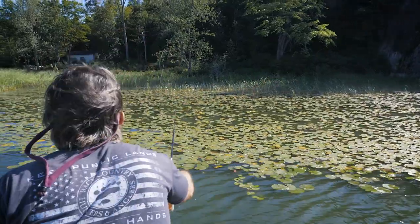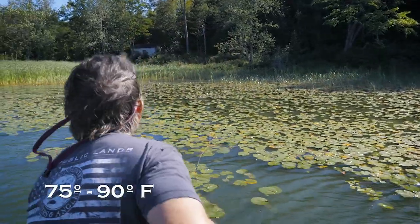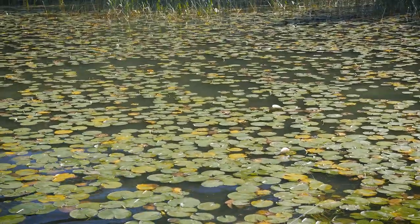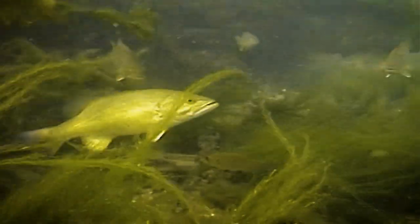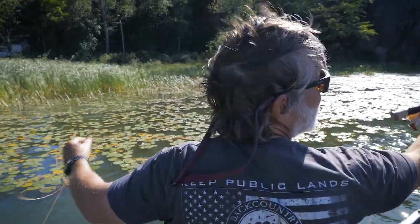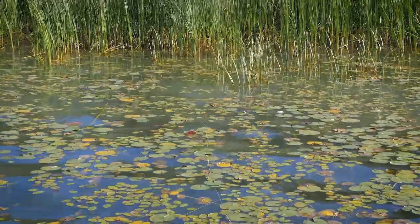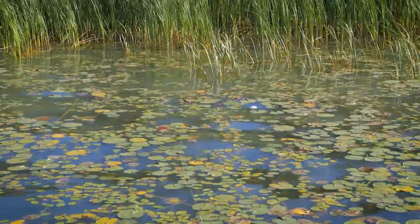Summer is generally defined as water temperatures of 75 to 90 degrees. Bass change their habits and habitat during the summer, so you need to adjust how, where, and what you use for bass fishing. They change where they live, how they feed, and what they feed on when the water gets warmer. In summer, largemouth and smallmouth bass go to different places to feed, and you need to adjust your tactics accordingly.